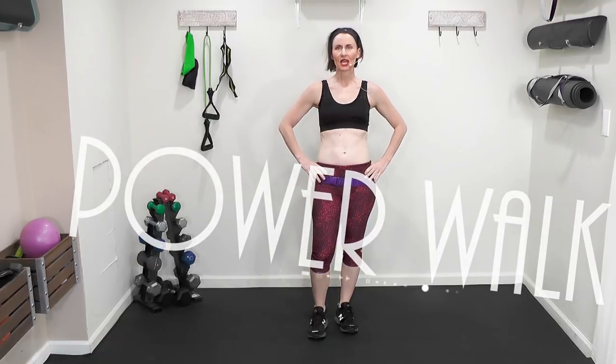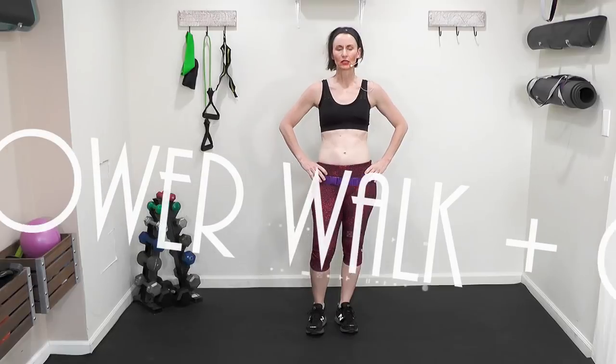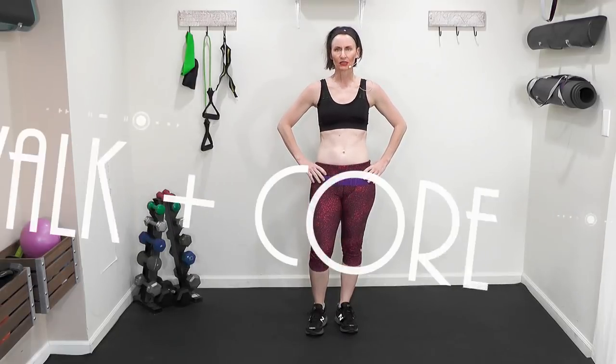Welcome to video number three of the Power Walk Intensity Series. Today we are going to walk a 5K — that is 3.106 miles. It's going to take us approximately 45 minutes, and then the last 10 minutes of class we are going to focus on core and get a nice cool down and stretch.